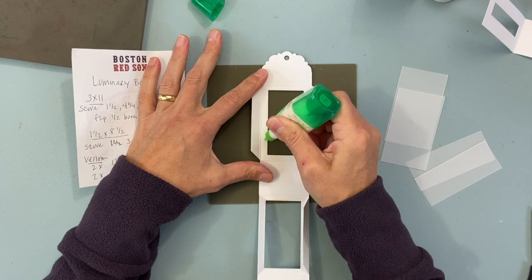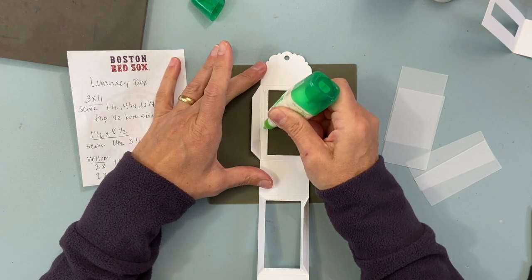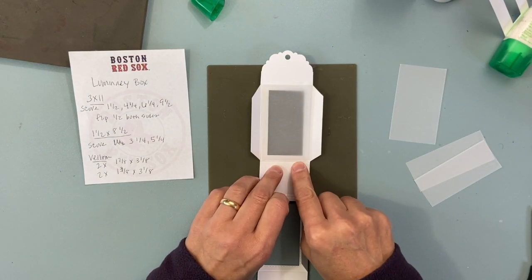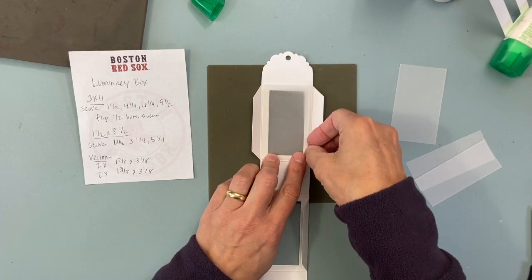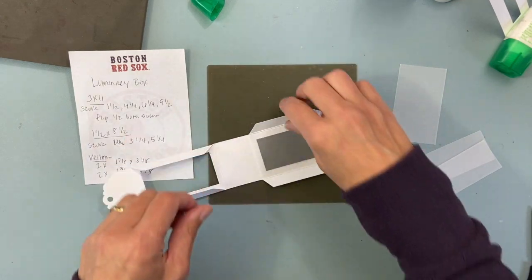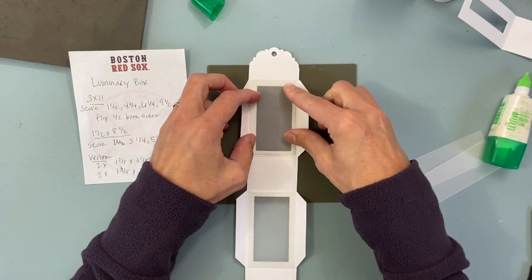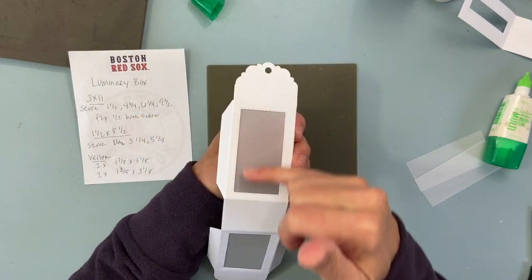Put some glue just on the two longer sides. Place the vellum so it covers the window. You don't want it to go right to the fold — keep it a little bit above that fold, because if it was on the fold it might be harder to fold. That's why I made it three and an eighth rather than three and a quarter, so you don't see it up top. Do both sides — it's even pretty just like that, just with the window.